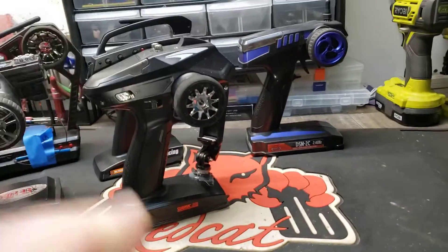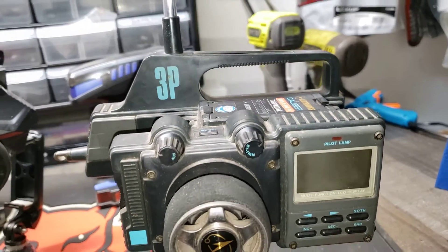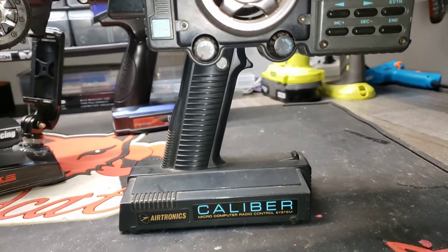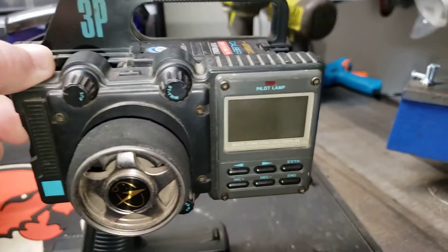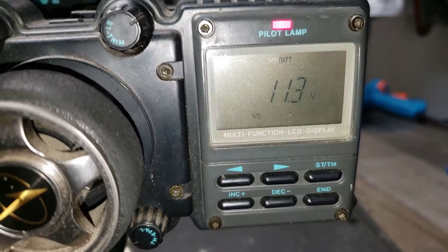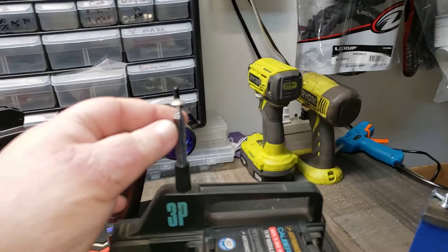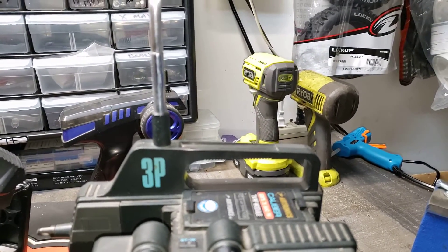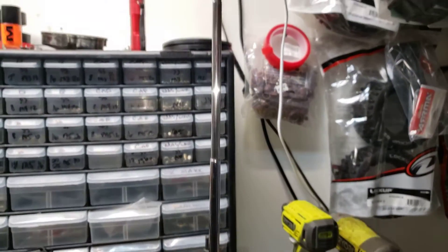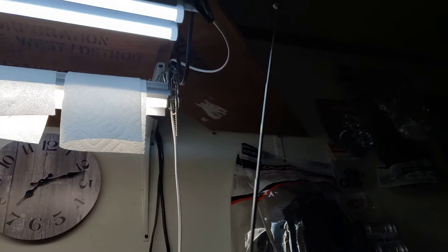Now we're coming to my absolute favorite radio I've ever had — you saw a glimpse of it earlier. This is an Aertronix Caliber 3P that I bought brand new in 1997, and hell yes it still works. For the young guys who don't understand — this is what antennas used to be. You and your buddies are all hanging out running your RC cars, and you've got to pull out the three-foot antenna.